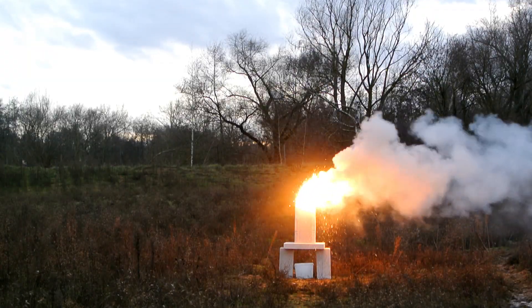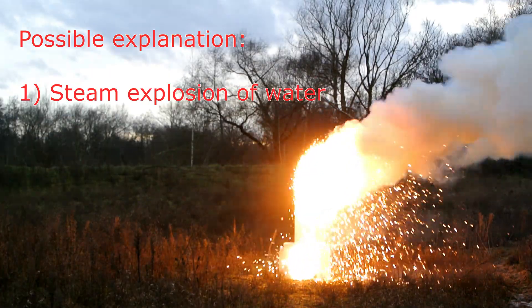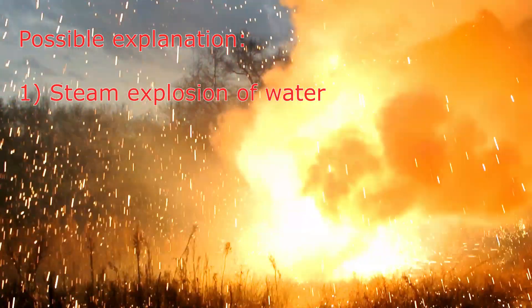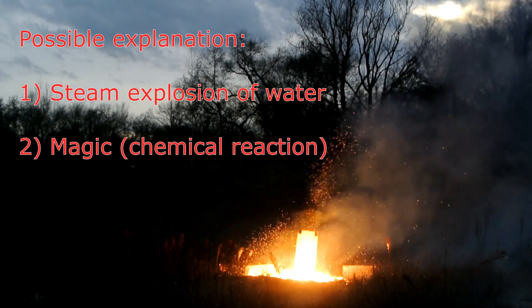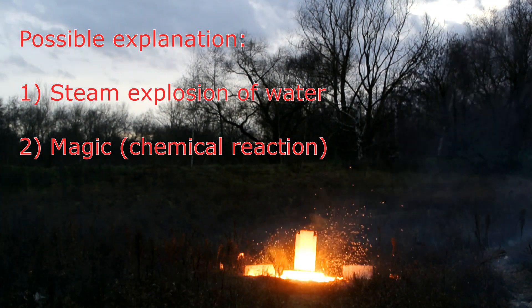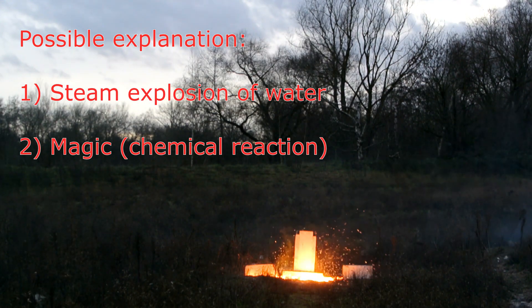The two common theories for why thermite and ice explode are: first, a steam explosion caused by the rapid evaporation of water when the 2000°C liquid thermite contacts the water; and second, a chemical reaction, whatever that might be. Using the frozen gasoline, we could at least prove or disprove the steam explosion theory.